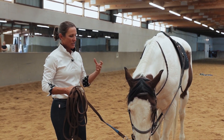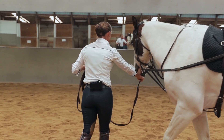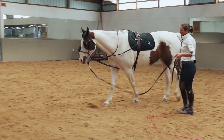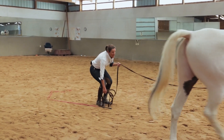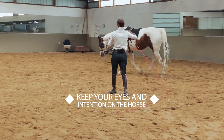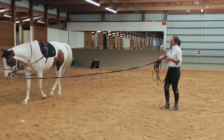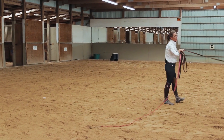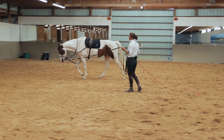We're going to go back to our lunging circle exactly like we started and track left. When you set your whip down and go back to get it, create some space between yourself and the horse. Keep your body towards the horse and keep your eyes on him at all times — left hand on the lunging strap with slack in the right hand.